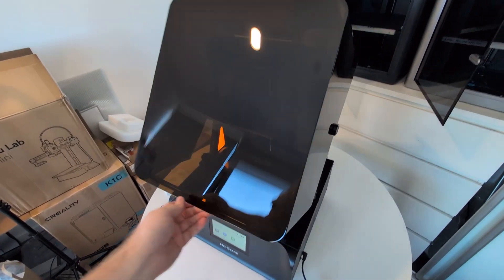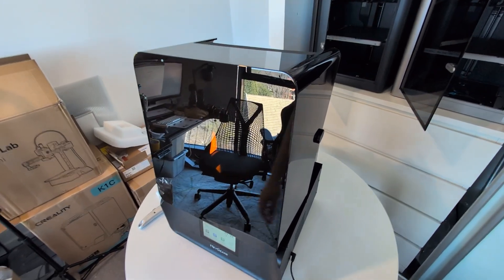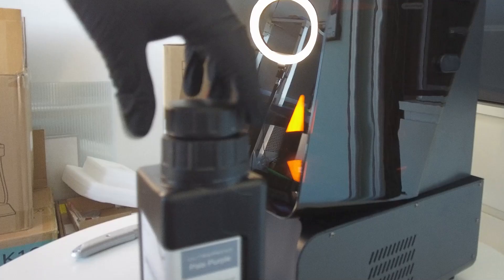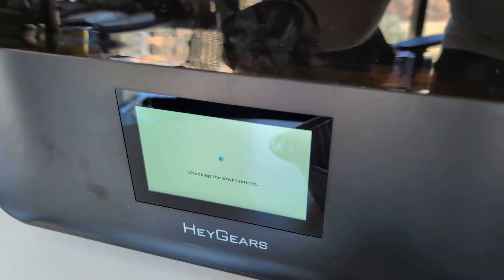One quick thing that I really like is how the new cover flips all the way back. This is a bit different to the previous design and I like how it gets completely out of the way. One thing that's the same though is how hard it is to film with all these reflections. The resin bottles are also the exact same as they've always been and load into the back of the printer like this. Now I know it's a bit hard to see but if you look past the reflections you can see the resin start to flow in.